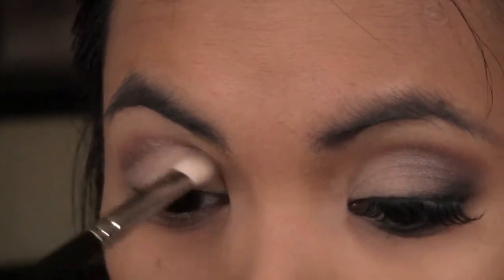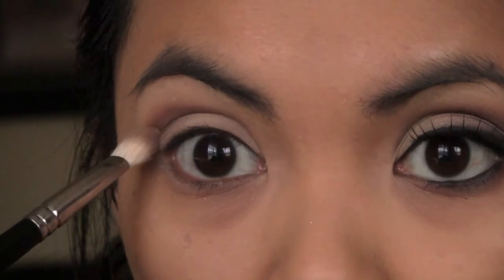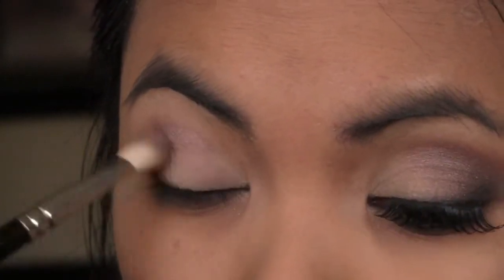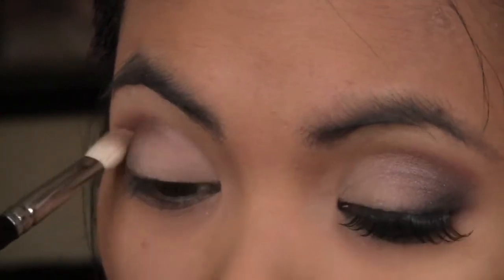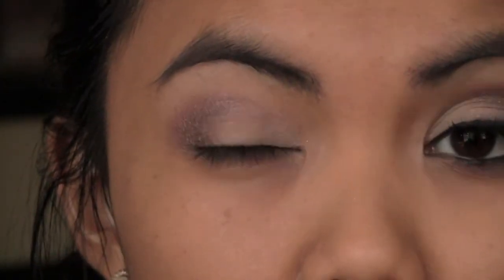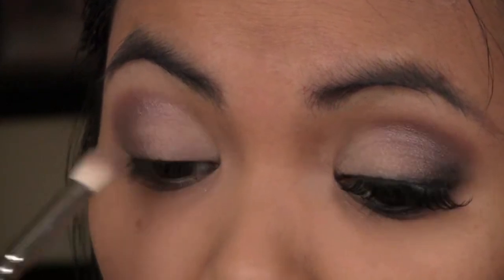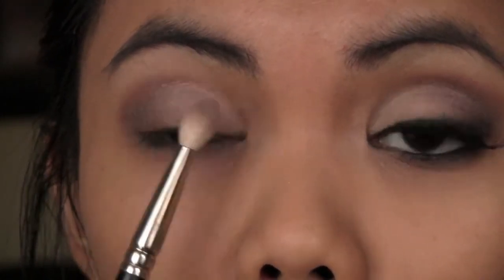You want to put that a little bit inside, but basically focus the color on that outer part — right where you started — and then if you want, blend that into your outer V. This look is perfect for a night out with the girls. The inner corner and inner lid should remain that white or light color.